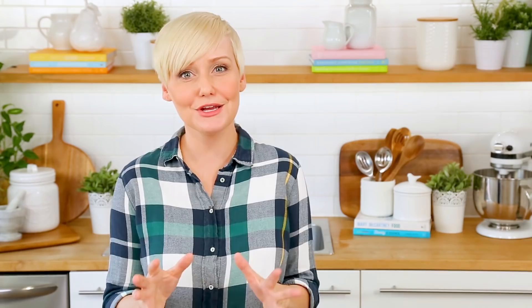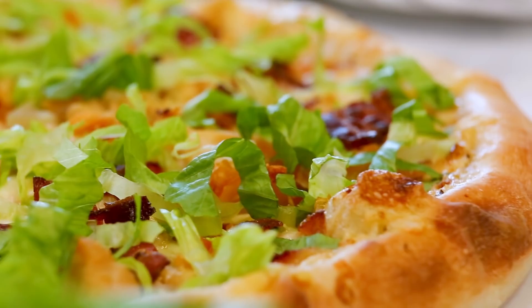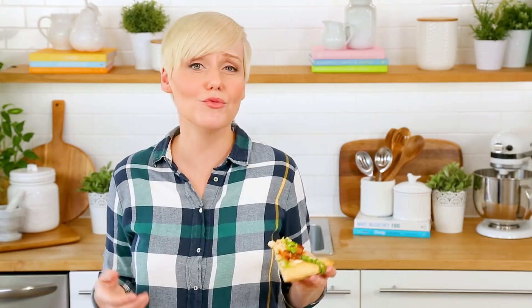For best results, you always want to use a super high temperature to cook your pizza. I've got my oven preheated to 500 degrees Fahrenheit. After just about 8 to 10 minutes, it is ready to be enjoyed. The final step — because it is a chicken Caesar pizza after all — is going to be shredding a little romaine lettuce on top. And there you have it: dinner on the table in 20 minutes or less. Even delivery takes longer than that.